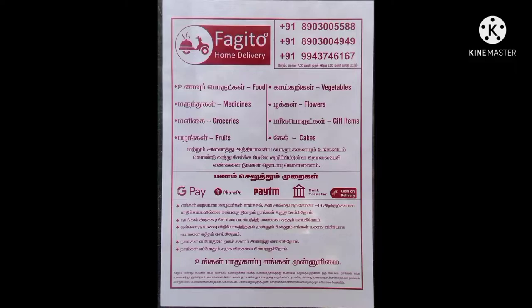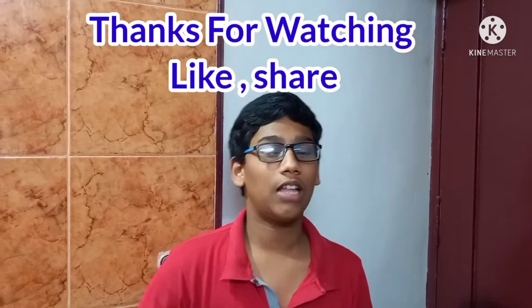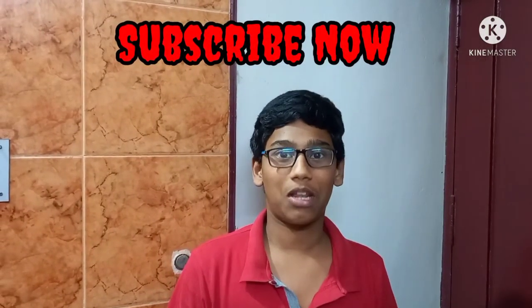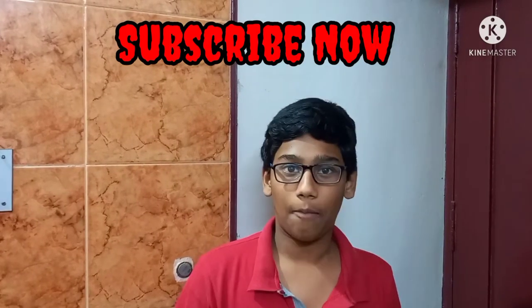The food, the groceries, the gift items, fruits and cakes — you can contact us on screen for delivery. Please like and share. Please like and subscribe. Please click on the bell. Bye bye!